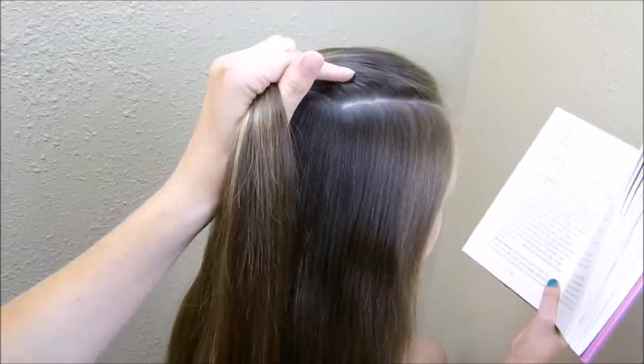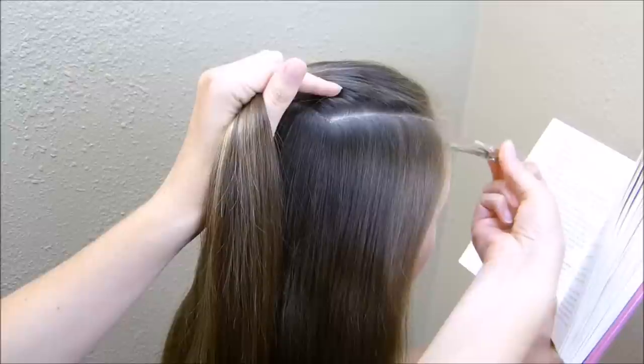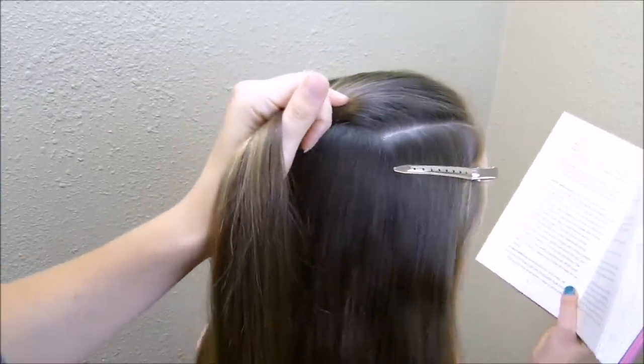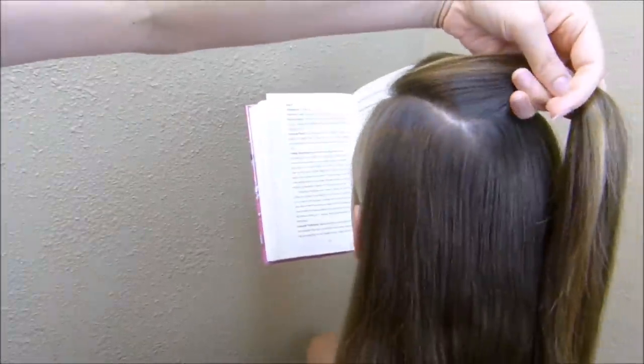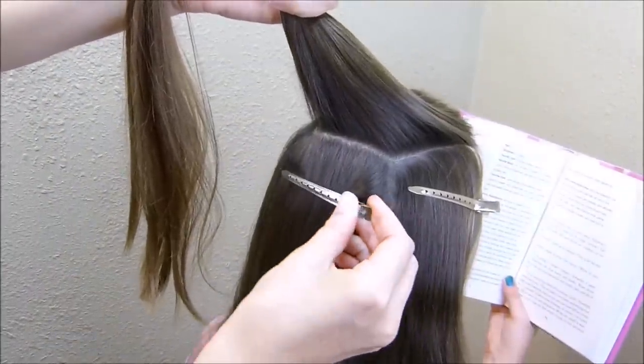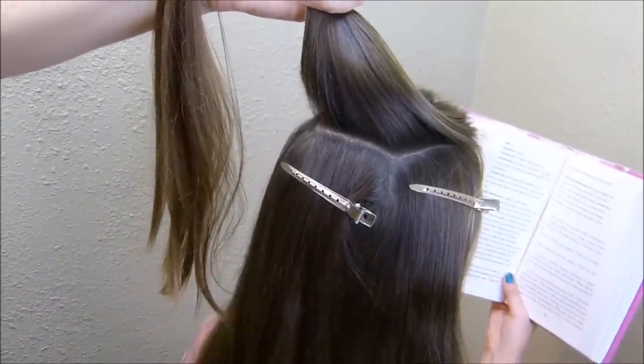Now that I have that parted out, I'm going to place a little claw clip on either side of that so that I don't grab any of this hair while I'm braiding the top. I'm also going to add one more clip right here on the back just to make sure that all of this hair is out of the way.